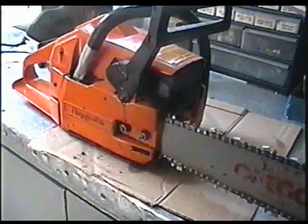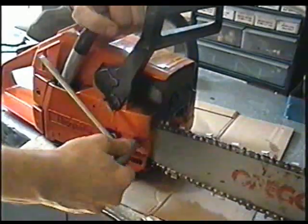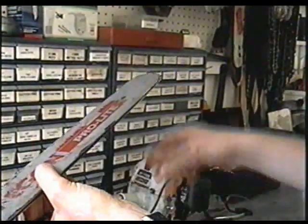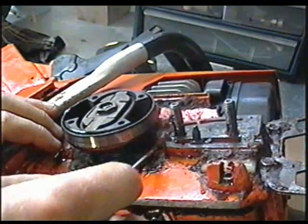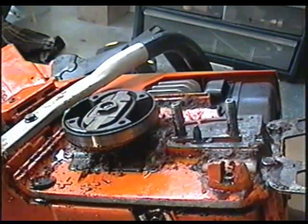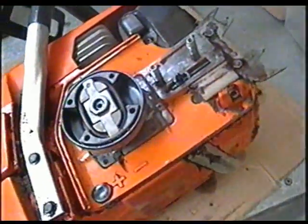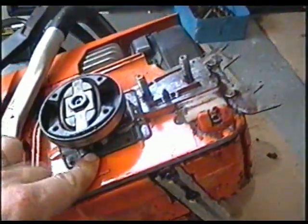This is exactly where it's coming out of. To remove the bar and chain, just simply remove the two nuts here. To really find out what's going on, sometimes you have to remove the clutch, get all the dirt out, so that you can see better exactly where the oil is coming from.